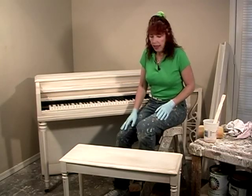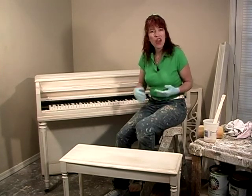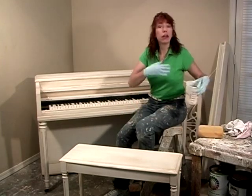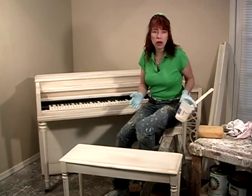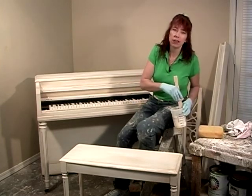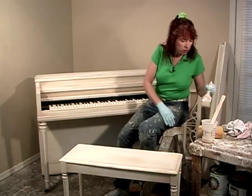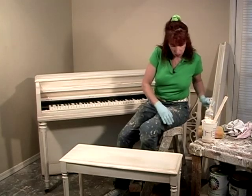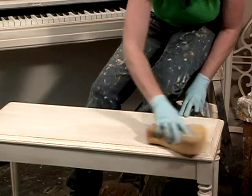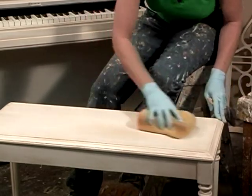If you look at your furniture and think it's a little too strong or has too much contrast and you want a softer look, there's something easy we can do. Take your glazing color and mix it with some white to create a mid-tone or creamy tone, then mix that with the glazing medium — one part paint to three parts glazing medium. Then simply take your brush and wipe on a thin layer, and that will soften the finish.